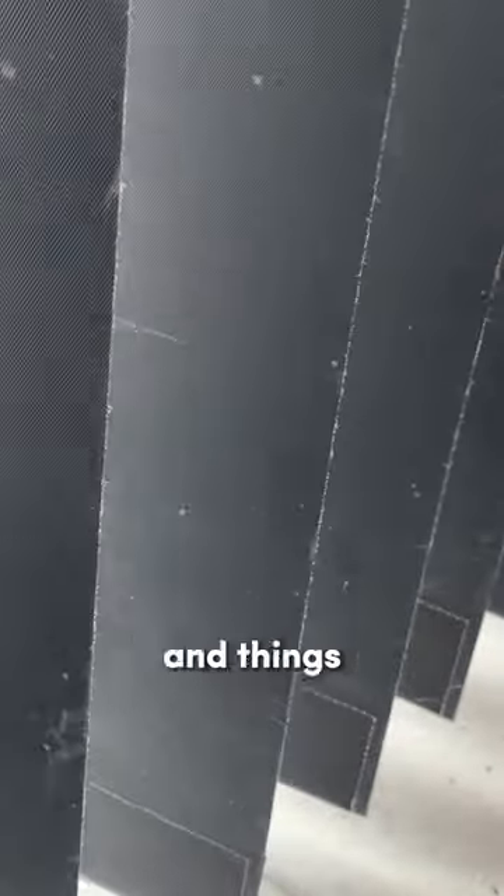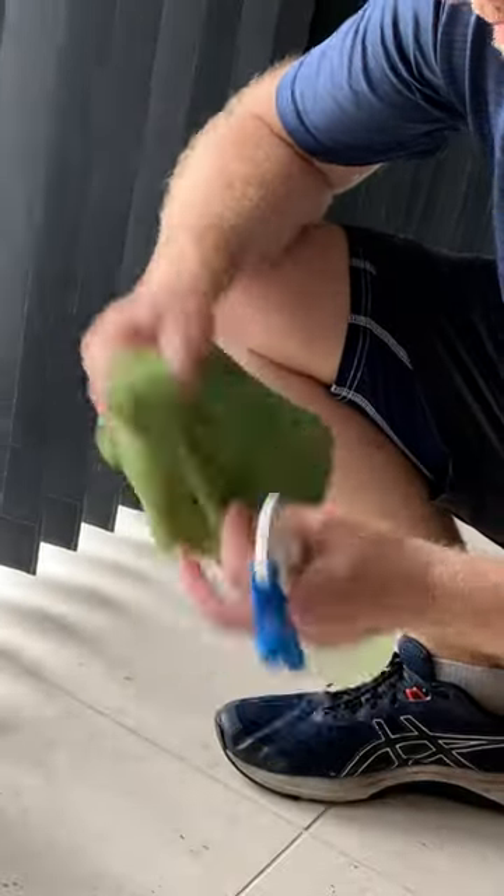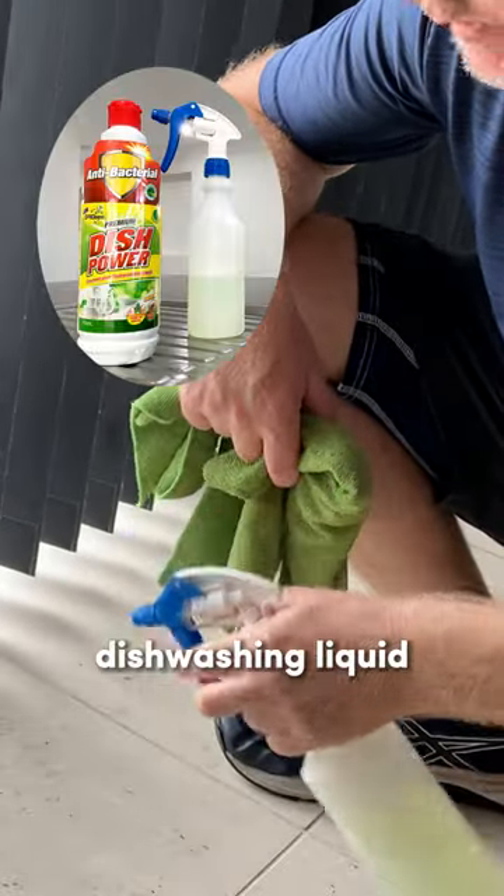See that? There's splashes and things all over. A lot of these are marks, they won't come off, but it's mixed in with splashes of food. So when you're cleaning blinds, a couple of wet wash cloths, dishwashing liquid spray is fine.